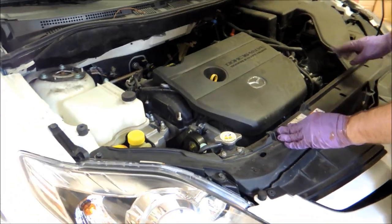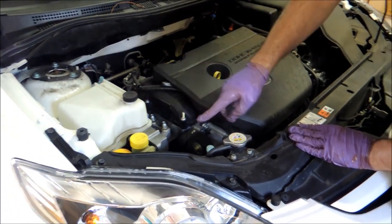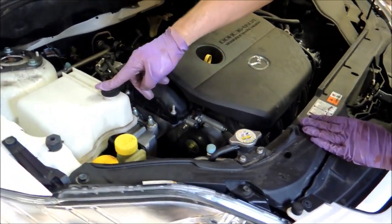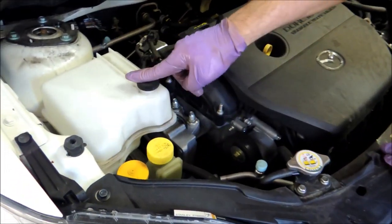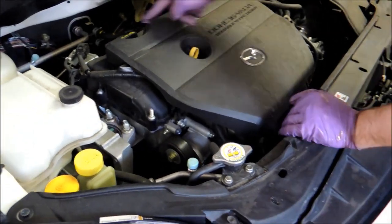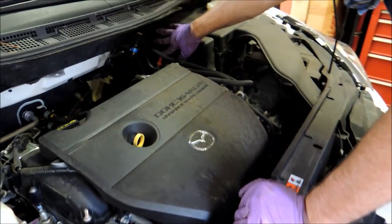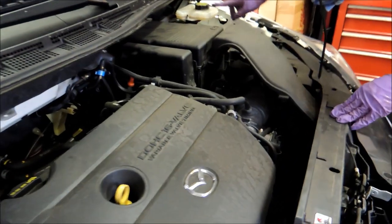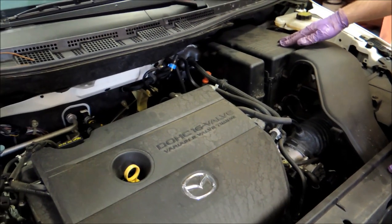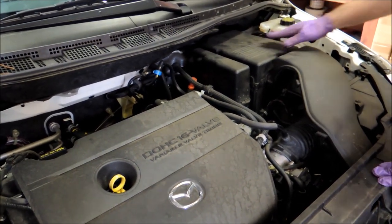Now in the engine compartment here we want to check all the fluids. We have window washer fluid, power steering fluid, this is actually radiator fluid, and the engine oil — this is where you fill engine oil. This is the transmission back here, and this is the brake fluid. The battery is over here underneath this cover for jump-starting and checking.